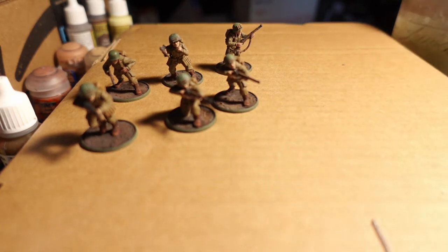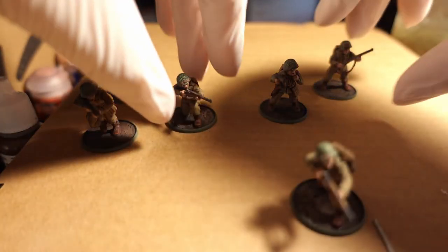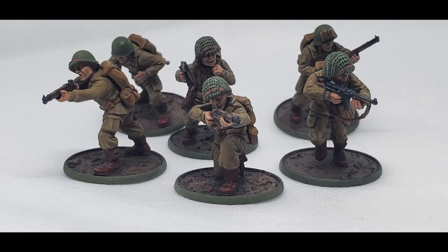So what people are asking is: how do I achieve peak perfection? Well, we'll start out with these airborne U.S. Troopers from Warlord Games.